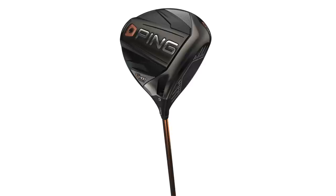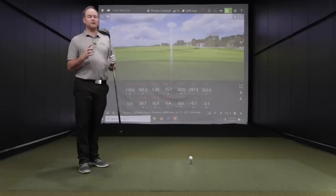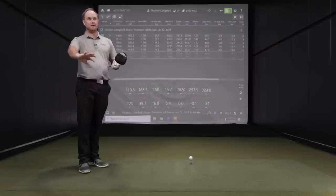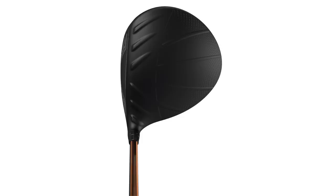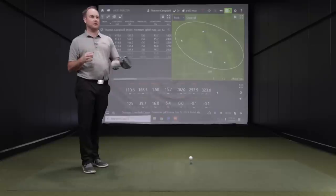Yeah, you definitely see more lines — more turbulator lines — with the G400 Max. You talk about that appearance: it's really evident that you can see at address that everything's kind of pushed back. You can see how the weights push back to really increase the MOI on the driver. So looking at it, it looks larger at address, knowing it's still 460cc's, but the way it's shaped is not as compact as a smaller, lower-spinning head would be.